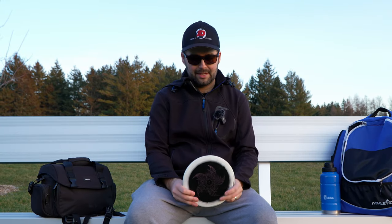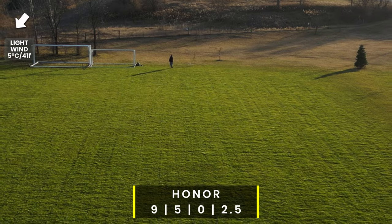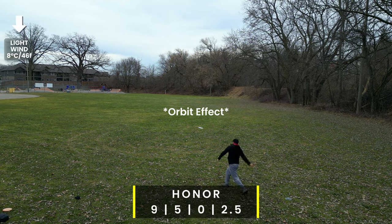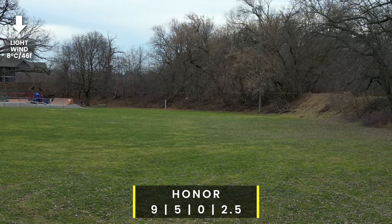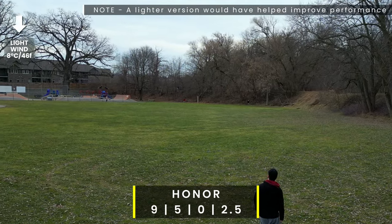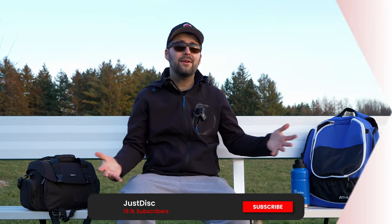The best looking disc ended up being one of my least favorites. The Honor — nine speed, acts like a Thunderbird — that new Orbit plastic just can't get it to do what I really want. It's always a little bit too overstable for my liking. Even though I can throw higher speed discs with similar flight numbers better, nine-speed Thunderbird-style discs just don't work that well for me. But they might work better for you.